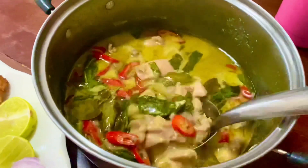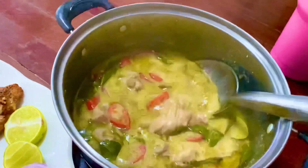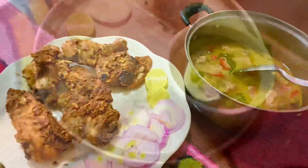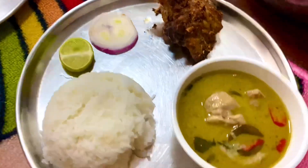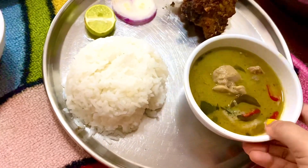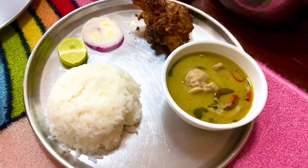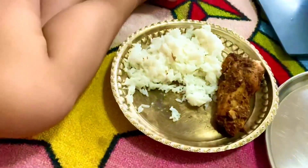Chicken green curry is ready. We have to try a lot of taste and a lot of green curry. Chicken tandoori with beef, lemon, and onion. Let's start with the green curry. White rice with shongi tandoori.